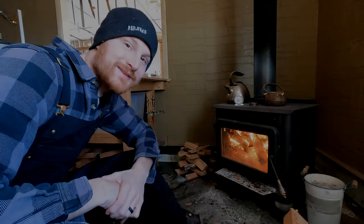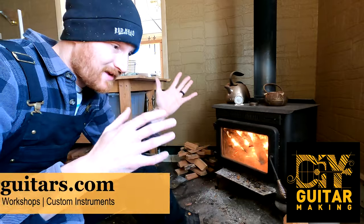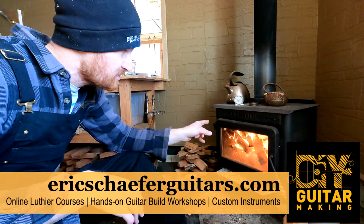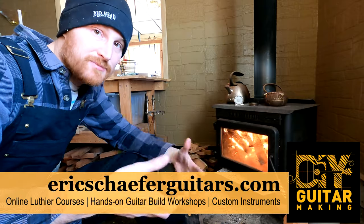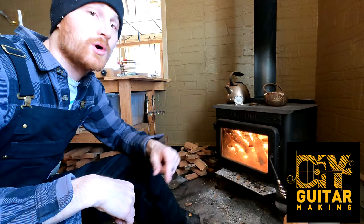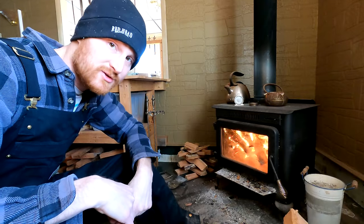Hello friends! Welcome back to DIY Guitar Making. I'm here in the shop. It is a cold, brisk morning and I just fired up the wood stove here. So while that is warming up the shop and basically bringing me to life and getting the feeling back into my fingertips, we're going to go ahead and answer your questions. Let's do Q&A.